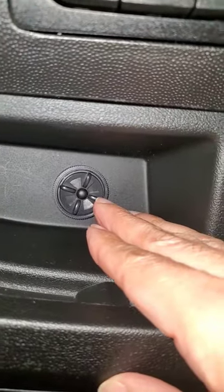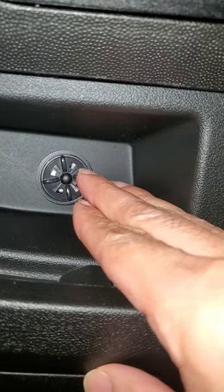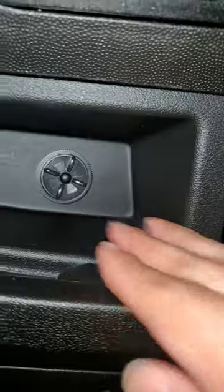I have it closed. When it's opened, you can tell the difference right away. Just turn it like a half a click — a quarter turn — and it quiets it down substantially. Thanks guys.